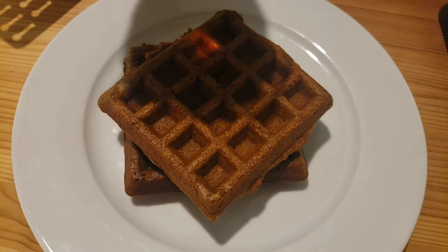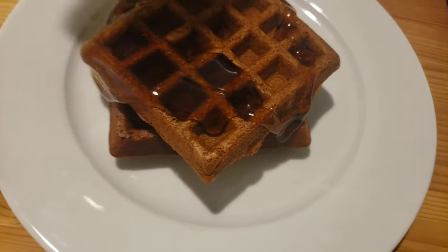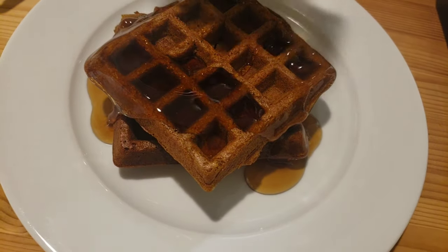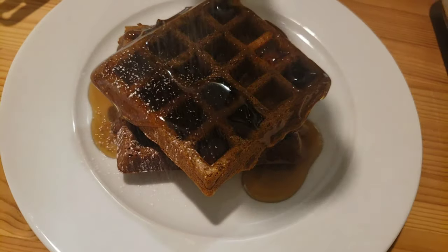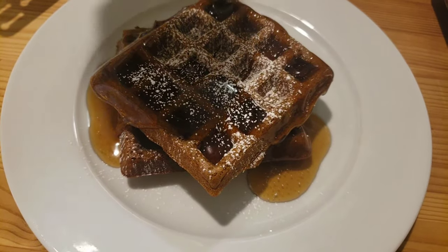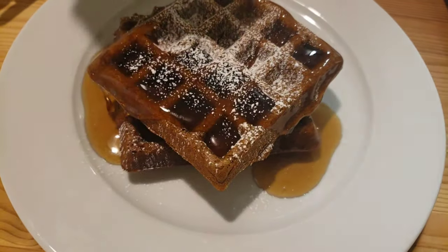Now I'm gonna put my warm maple syrup on top. Then a little bit of powdered sugar. Now it's time for the taste test.